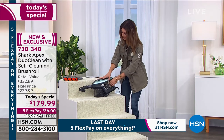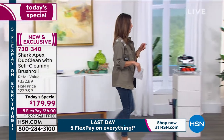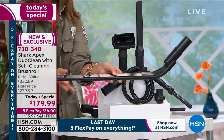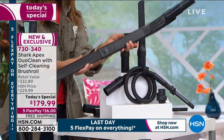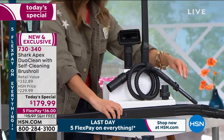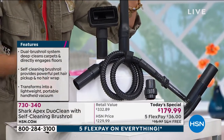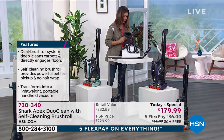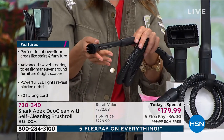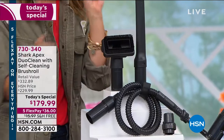It's so lightweight — even if you need to hold it up to reach ceiling fans. The under-appliance wand, a $40 value included today, extends to go under the washer, dryer, couch, and bed — finding things you didn't know were there. You're also getting the onboard clip tool, a $10 value; the crevice tool, another $10 value; and the precision tool — great for keyboards, home office electronics, TVs, and car consoles. Plus the wonderful upholstery brush.